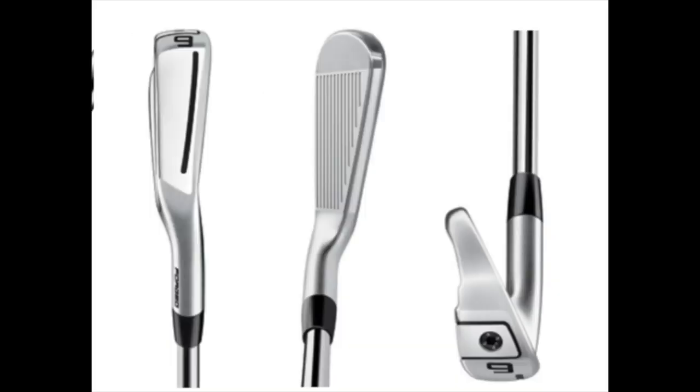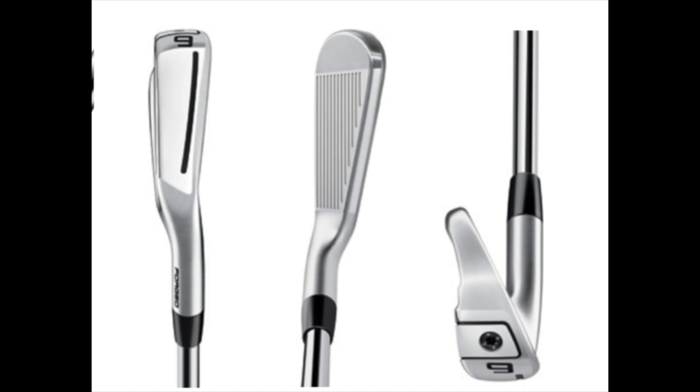What we're going to do is dry ball data — I've got a nine iron, seven iron, and five iron, with exactly the same shaft in both sets. We're going to start off by hitting some golf balls and then look to identify what are the differences, if any, that TaylorMade have managed to achieve in the P790 2019.